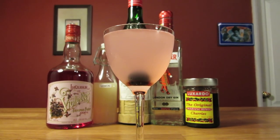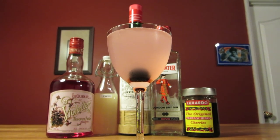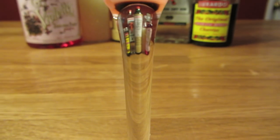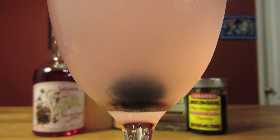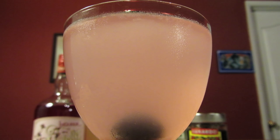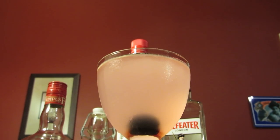The color is similar to what you get if you use creme de Yvette, which used to be a common substitute for creme de violette. The pink-hued Aviation may not be the intended color, and it may have left Ensling shaking his head. But what did Shakespeare say? An aviation by any other color is still an Aviation? Something like that. All of this butchered French pronunciation of violette, creme de violette, and liqueur de violette makes it sound like a French drink.